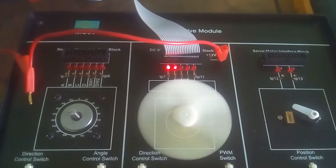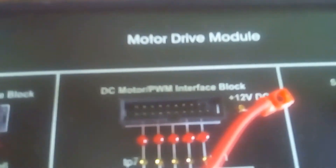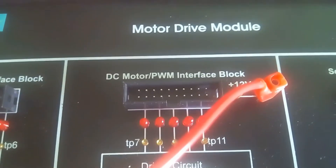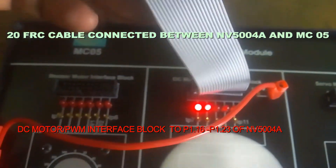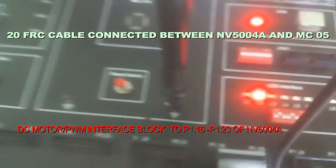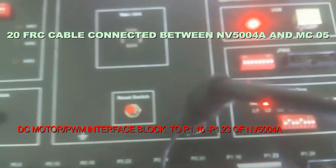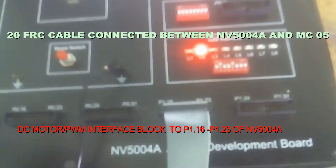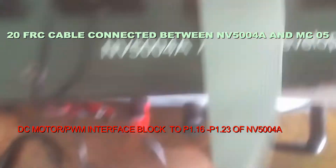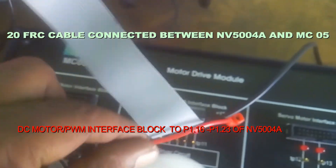This is the DC motor interface board. We are going to connect the 20-pin FRC cable to the main board at pins P1.16 to P1.23. The external 12 volts is also connected here.